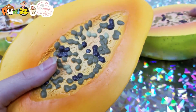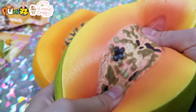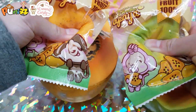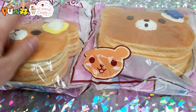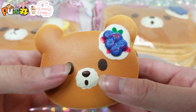Then we have two jumbo papayas, two mini papayas. Next we have a butter pancake, a blueberry pancake, plus a little baby blueberry pancake.